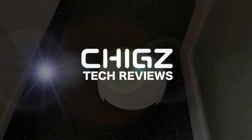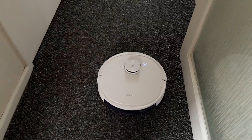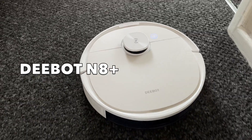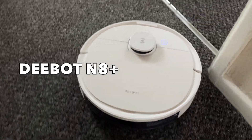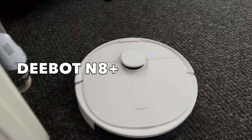What's up guys, Chigz here from Chigstech Reviews. Today I've got my hands on the D-Bot N8 Plus. This is a powerful 2-in-1 robot vacuum cleaner capable of vacuuming and mopping at the same time.